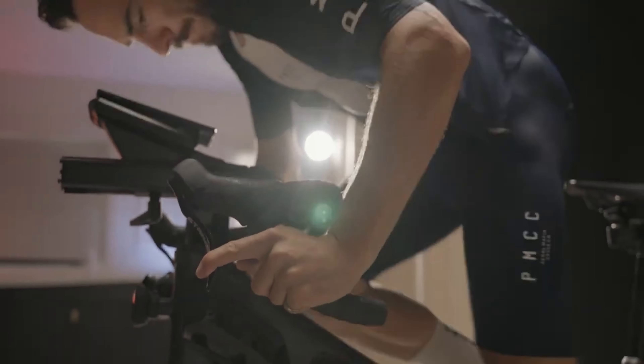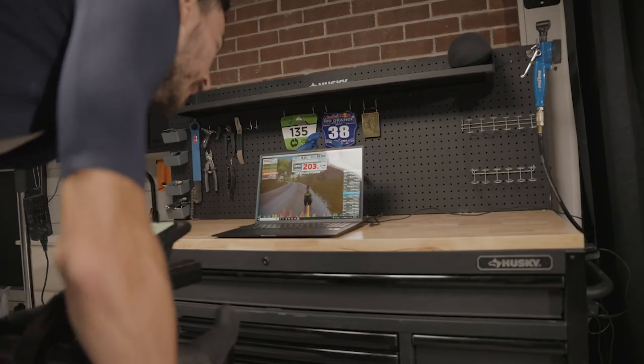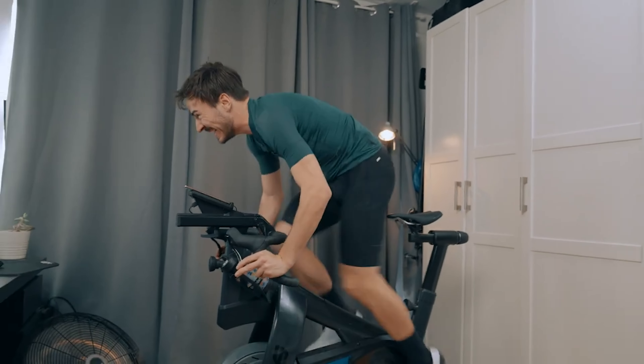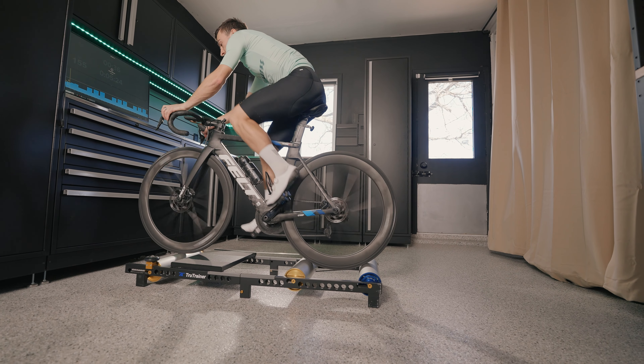On my Stages indoor bike, I just cannot ride more than an hour. On my lower-end direct drive trainer, I can maybe ride an hour and a half before getting uncomfortable. But with these rollers, I can do three hours no problem. I can get my endurance work in and it's super comfortable.